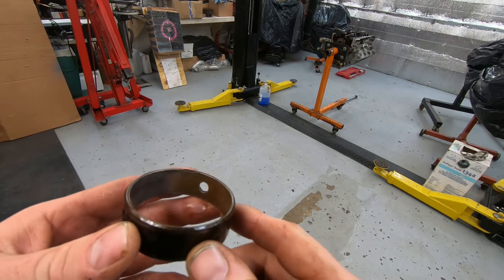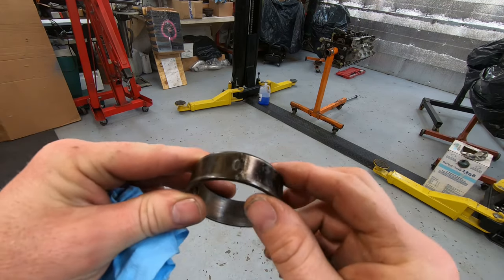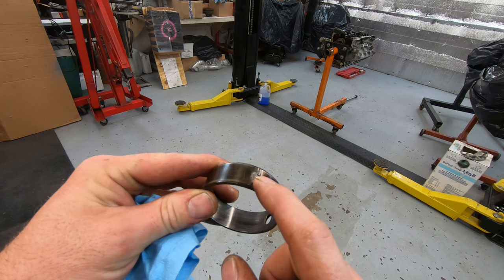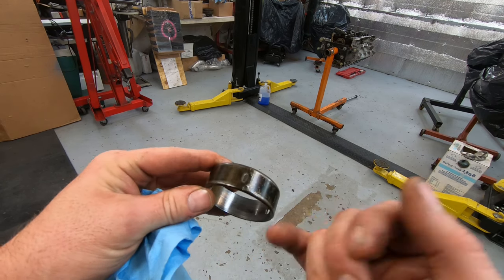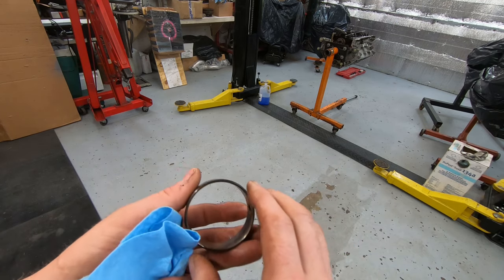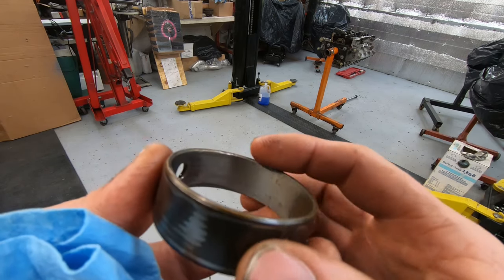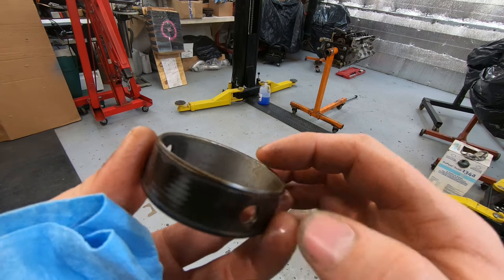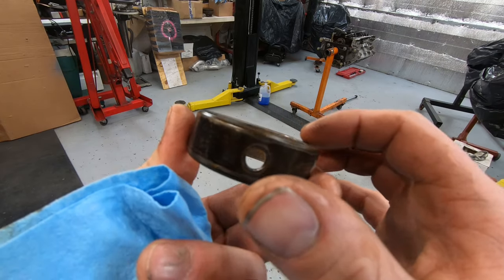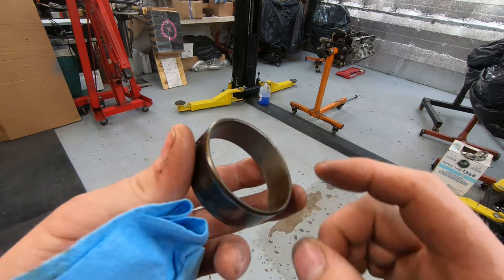Now let's look at what made this bearing bad. If you look at this bearing, you'll notice the joint here — this is the main flaw in GM bearings. It's a flat piece of steel that they roll around a piece of metal and crimp together to try to make a cylinder, but it does not make a true circle. You can see the bearing isn't even contacting this side with the cam at all — very rough finish — and over here it has worn all the way through the babbit material that's supposed to protect the bearing.